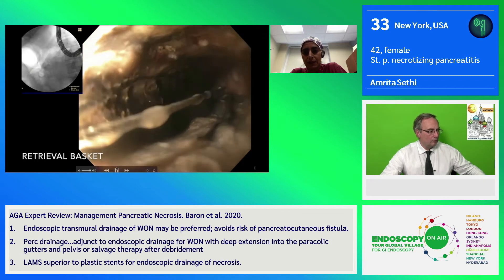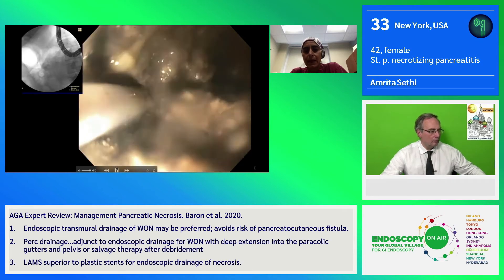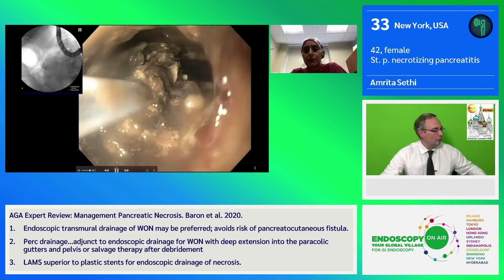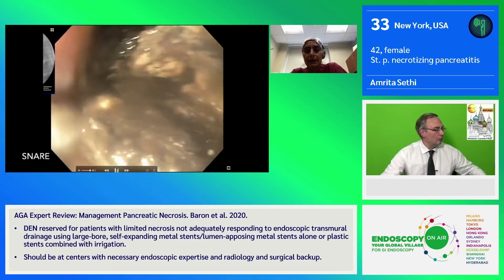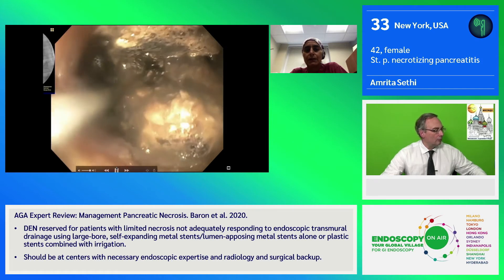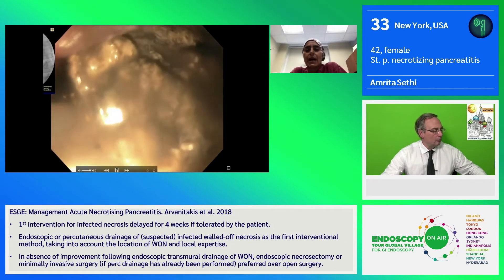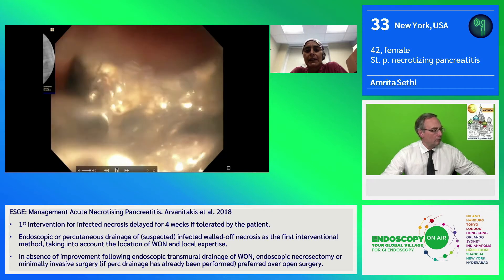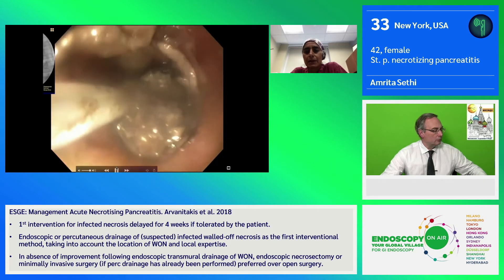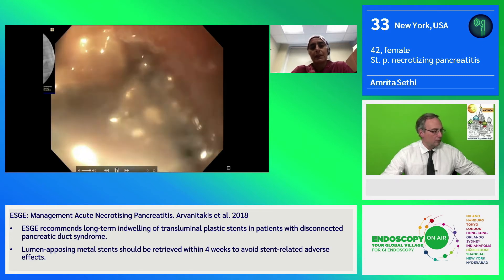A retrieval basket can also be used, but as you can see, given the consistency, it can be difficult to get tissue within the basket itself. You can see on the fluoro, the angulation of the scope sometimes can make these maneuvers difficult, as one has to come out of the cavity itself. We tried a snare as well. This can be used to advance over the tissue, but one of the problems is that even while it has a good grab on the tissue, the trailing amount of material is too large to come out of the fistula, and therefore the actual amount of removed tissue always does seem to be less than desirable.